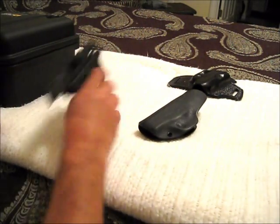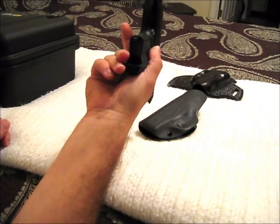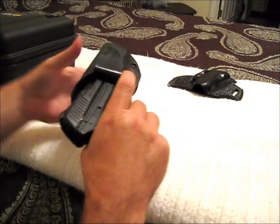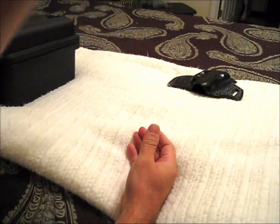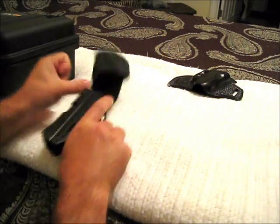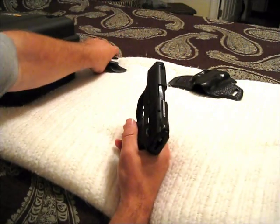I'll go ahead and put the gun in it. I already safety checked the weapon before I started the video. It snaps in pretty good. I've done the shake test with the full magazine too, and it doesn't come out, and it has a nice draw on it. All in all, I'm pretty happy with it.